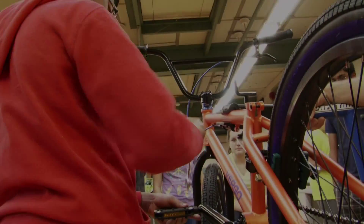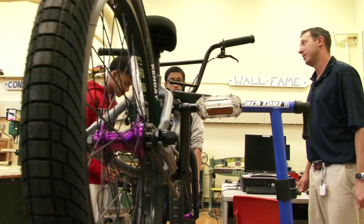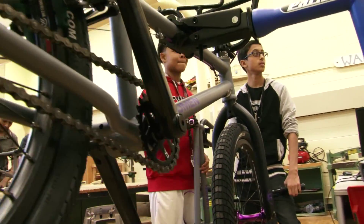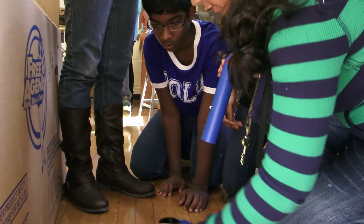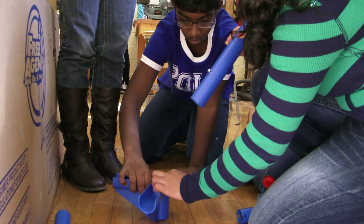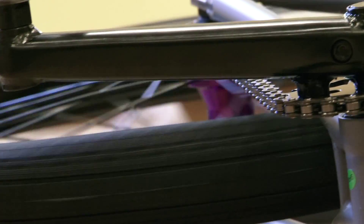The challenge begins here. Basic tool use, an understanding of bike mechanics, and even a bit of imagination are needed to complete construction of a safe and rideable bike. Together, each group, step by step, must safely construct the bike to fit the rider's needs.